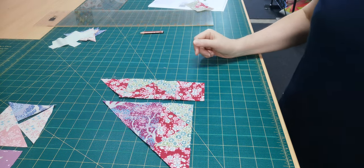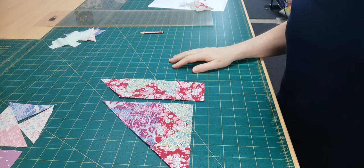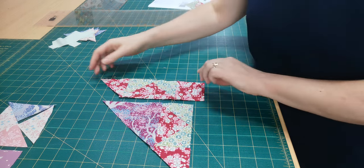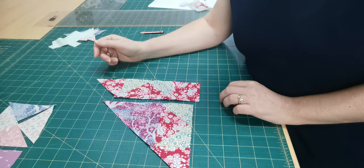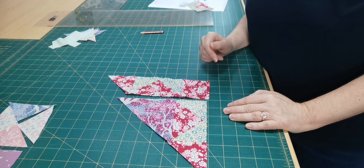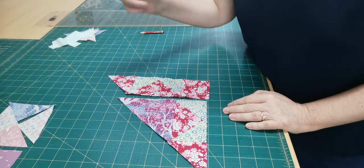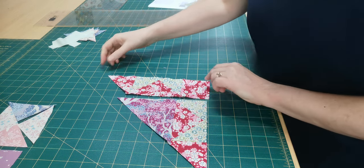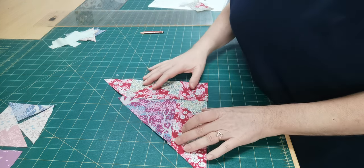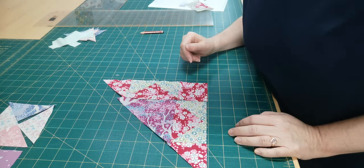Good morning everyone, it's Vanessa from Apple Patch. We're up to blocks 33 and 34. I can't believe we're so far through! This week you're going to have one of the triangle blocks where you will add your background fabric to it, and this one uses some flying geese.